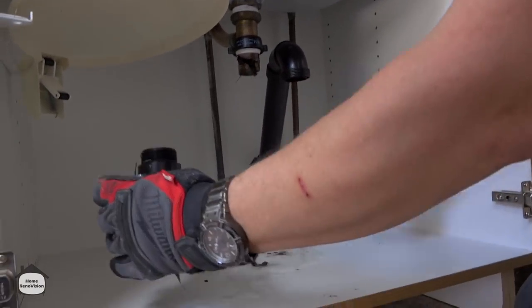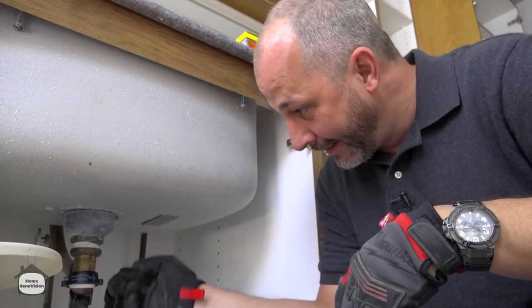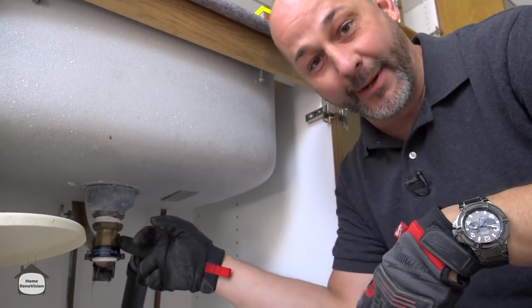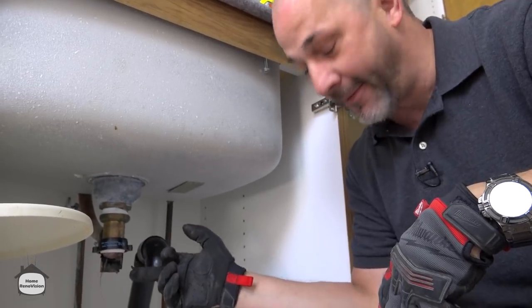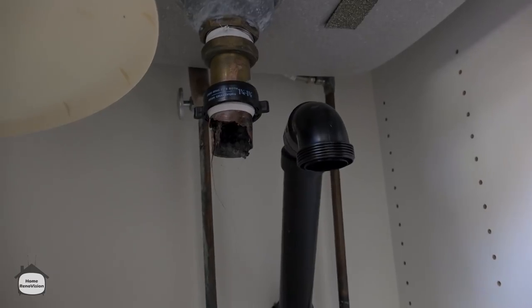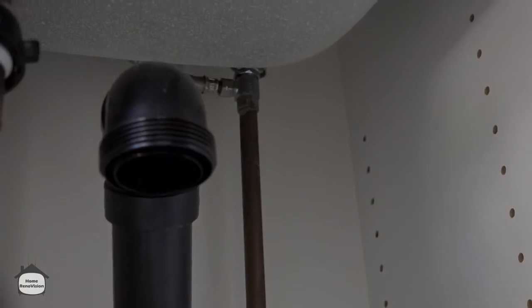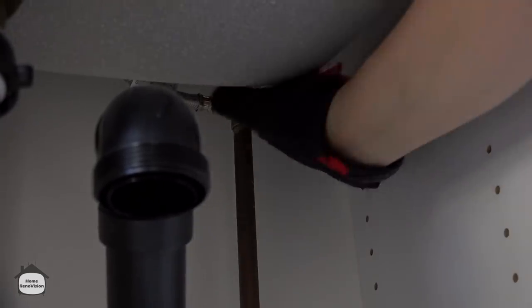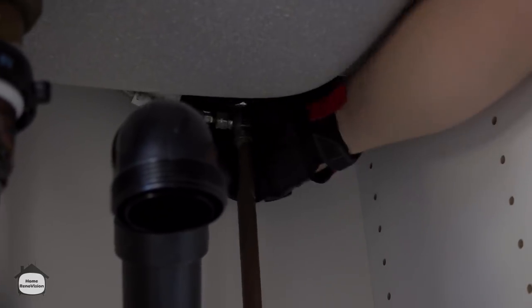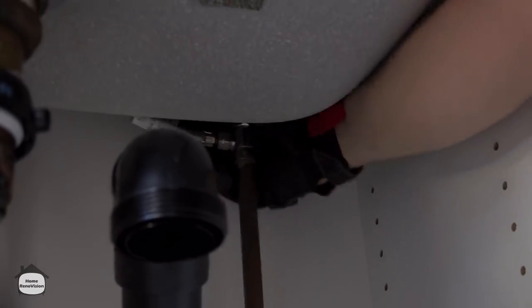That's the kind of corrosion you're going to find — nasty. The brass holds up against water really well long term, but when you have a hair clog in the drain, that's what causes the corrosion. If you don't maintain your drains, that's what's going to happen to you. Rule number one: shut off the water — and make sure the shut-off valves are somewhere you can actually reach them.